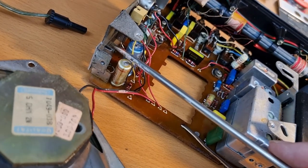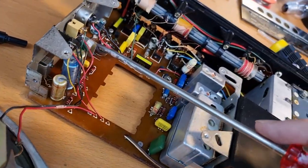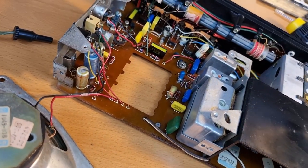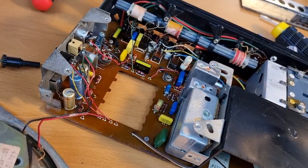Just out of curiosity — those are the output transistors, one here and one over there. Those are germanium output transistors. I'm glad those are still fine.